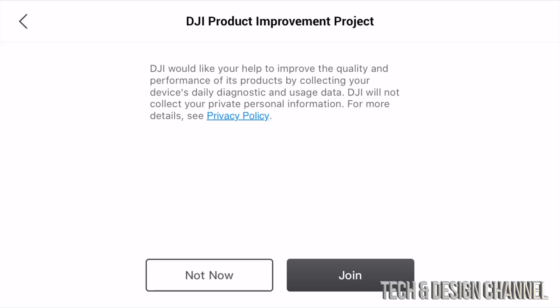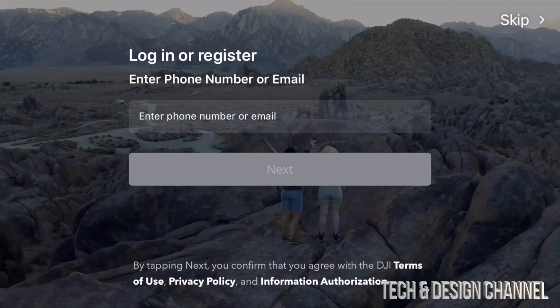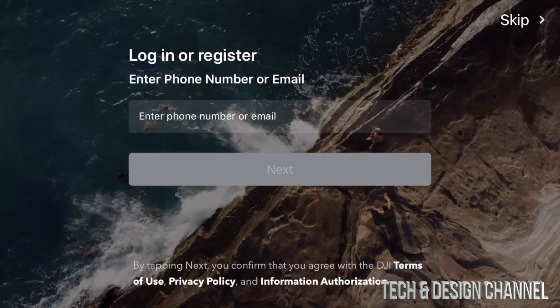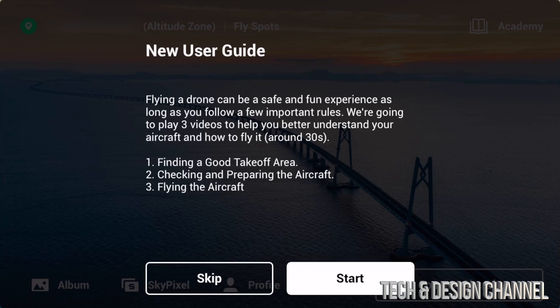Whether to join the experience improvement program is really up to you — I suggest joining, so I'll go ahead and join. Then you'll reach the login or register screen. If you don't have an account, go ahead and register. You can also press 'Skip' in the top right corner. Once you log in or create your account, I suggest not skipping and just pressing 'Start'.